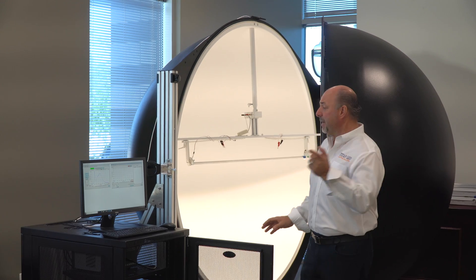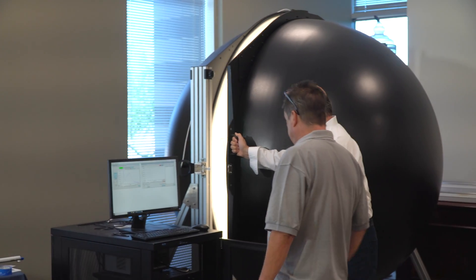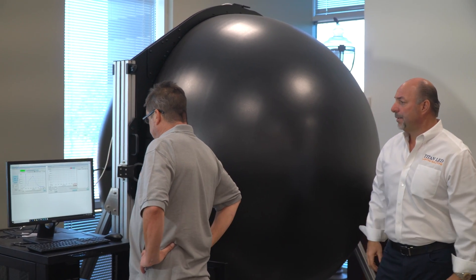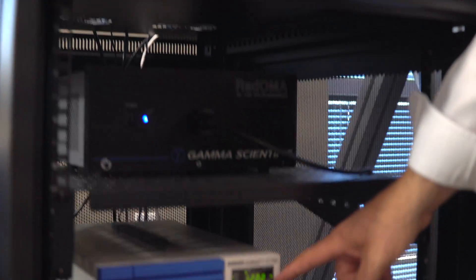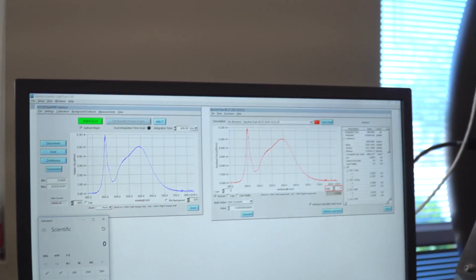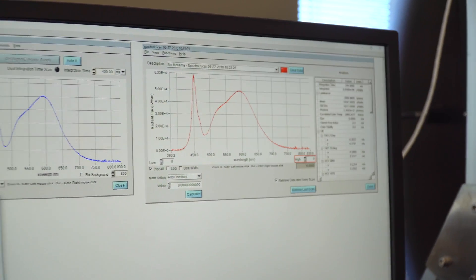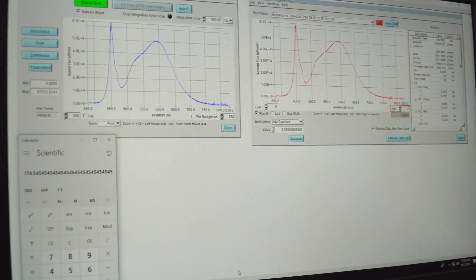So Brian, if you wouldn't mind, join me over here and I'll close up the sphere. Brian will move in to do an actual test. So Jack, if you want to get closer — down here, this is the wattage on the bottom here, Jack. So we're looking at the wattage of the tube, and on the top we just ran a scan. 2880.